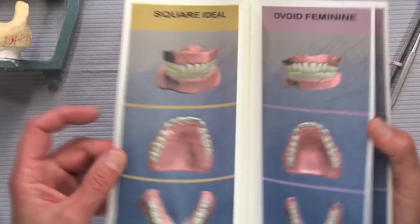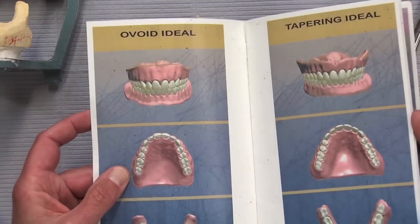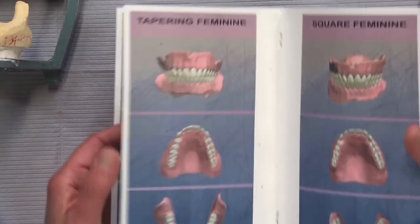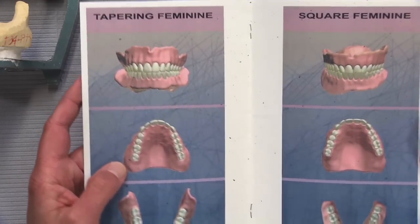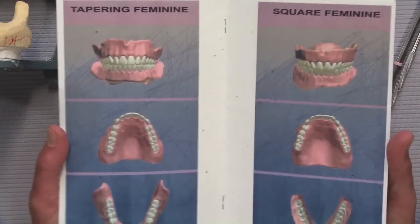Right now we only have about nine or ten of these printed up because the permanent official books are still in production, but you and the patient can look at them together and decide — and that's going to determine what the tooth setup looks like on the CAD-CAM try-in dentures.